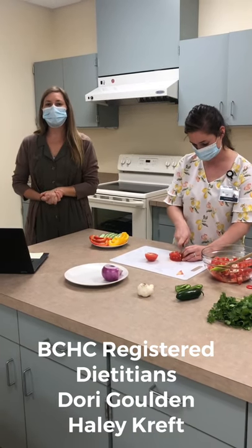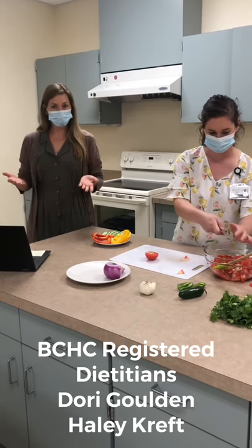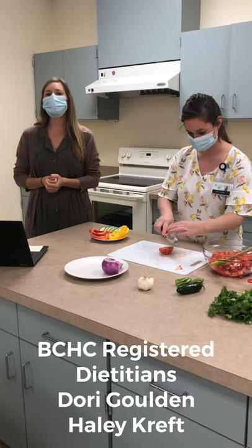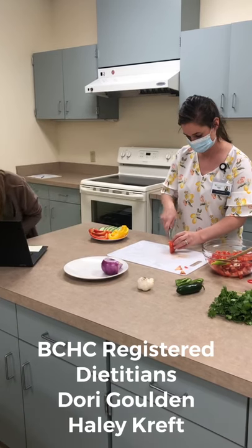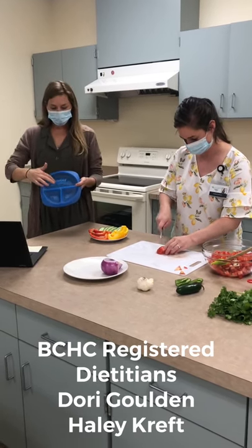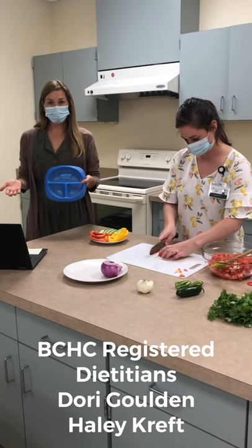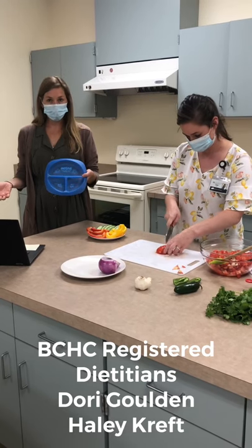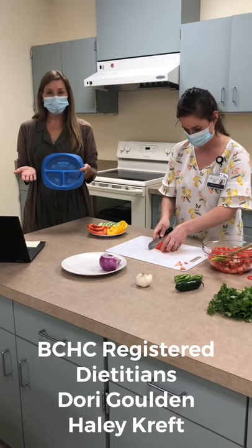An easy way to do that would be to try to have a fresh fruit with breakfast — not juice, a fresh fruit. Then with lunch, maybe have a fresh vegetable and a fruit as well. And then with dinner, maybe try to have your plate look like this, which would be about half of your plate vegetables. They don't have to be fresh — they can be canned if you rinse them off to get off about 50% of the salt. Frozen vegetables are also great and convenient. Fresh vegetables work as well.